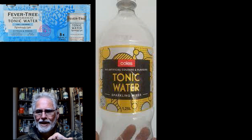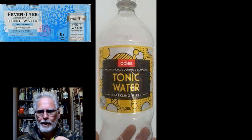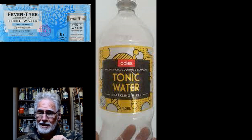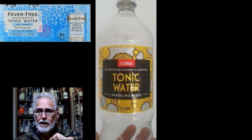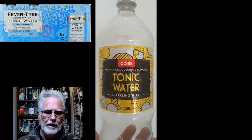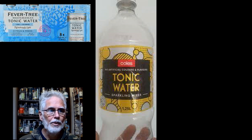Looking at the label, it says 'no sugar' quite prominently on the front. What it does have though is a couple of artificial sweeteners — type 950 and 951. 950 is acesulfame potassium, and 951 is aspartame.